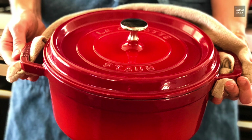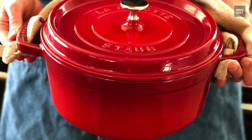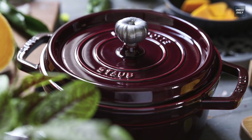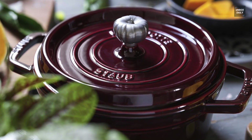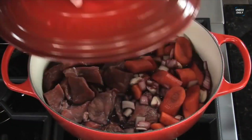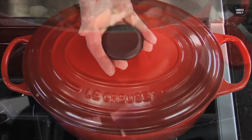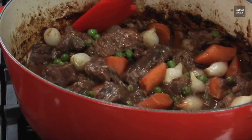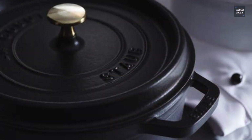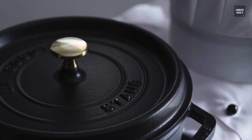When it comes to construction, Staub uses thick cast iron for its cookware and then covers it with multiple layers of enamel coating, making it a solid, sturdy, chip-resistant piece of cookware. Le Creuset is made of high-quality iron with layers of porcelain enamel coating for a non-reactive surface that resists chipping and staining.